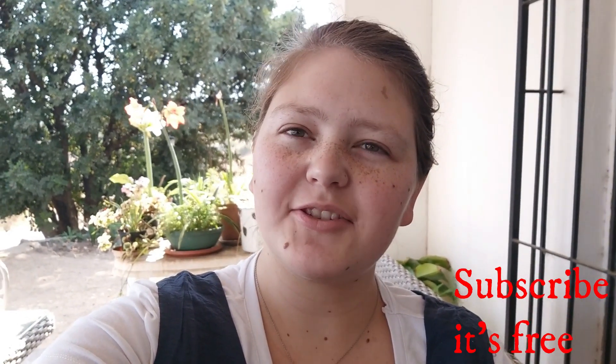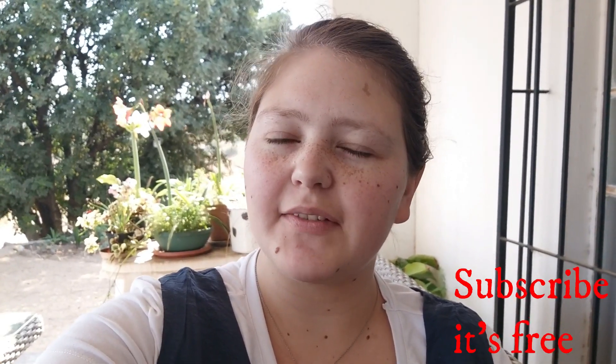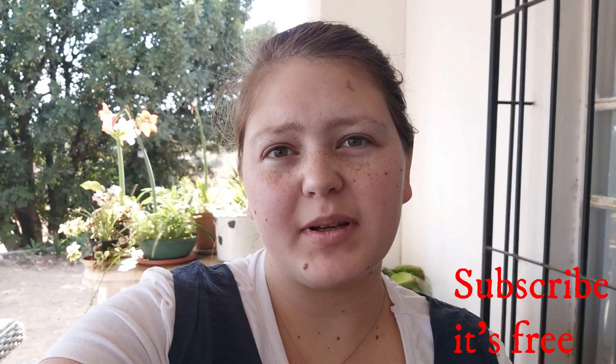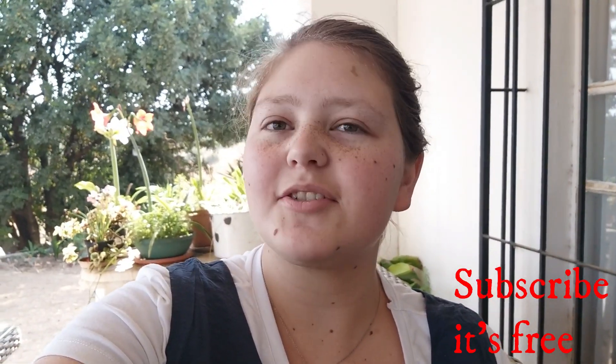Hi, my name is Anya and today I really want to make some Rolo cupcakes. If you like this video, give it a like, comment, and subscribe to my channel for more videos. Don't forget to hit that notification bell to be notified every time I upload. I upload every day, Monday to Friday.